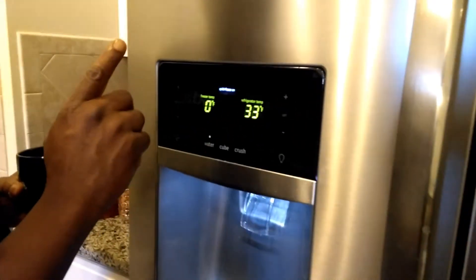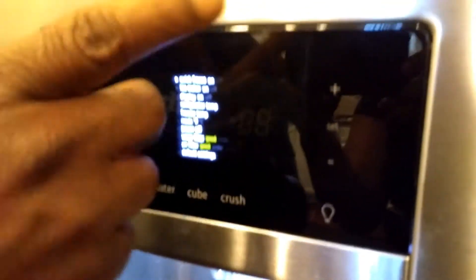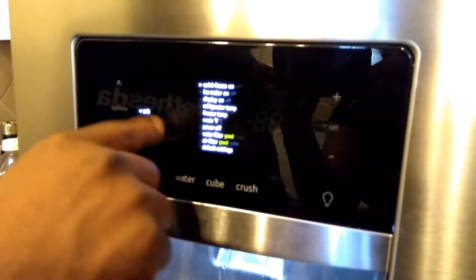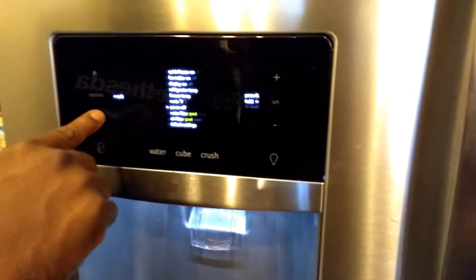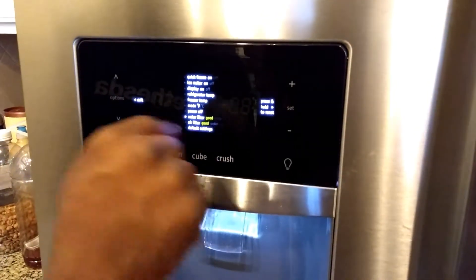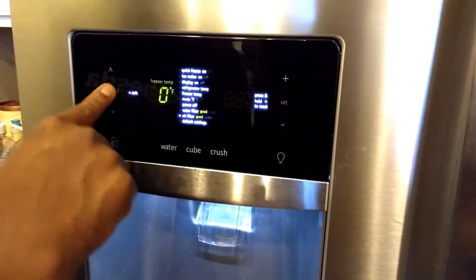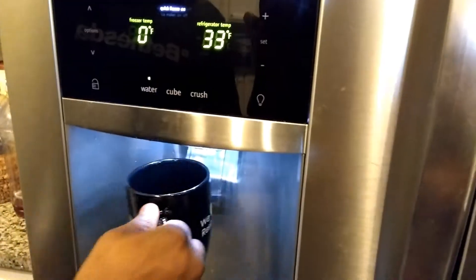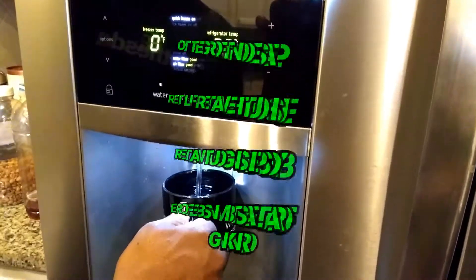When you're done, you have to reset the indicators. I already changed the filters — I just wasn't recording. You have to go down to the water filter, hold down the set button, and it resets to good. Then go down to the air filter, hold down the set button, and it resets to good. Now you have clean water — it shows good, clean water.